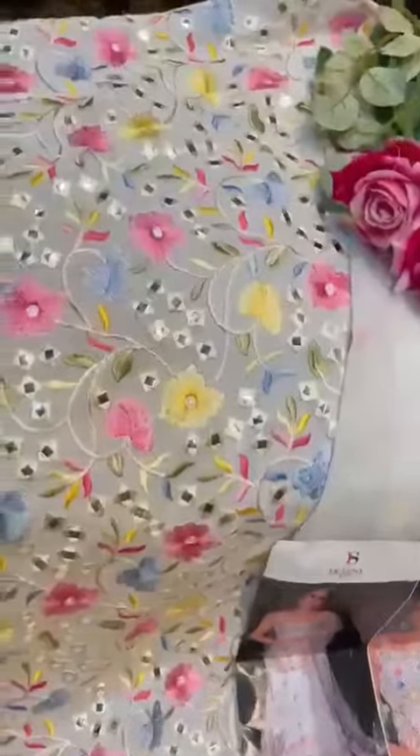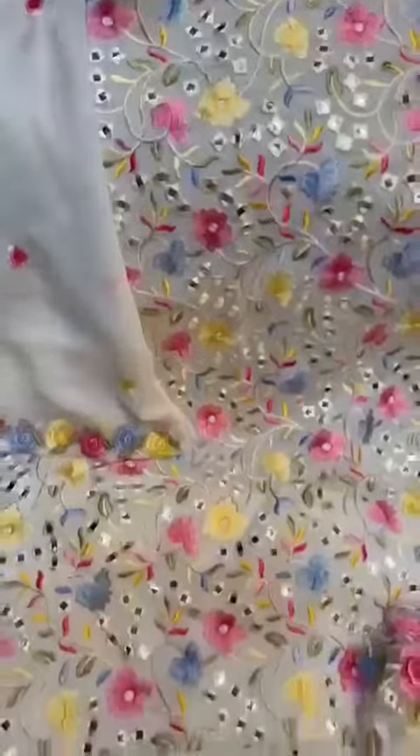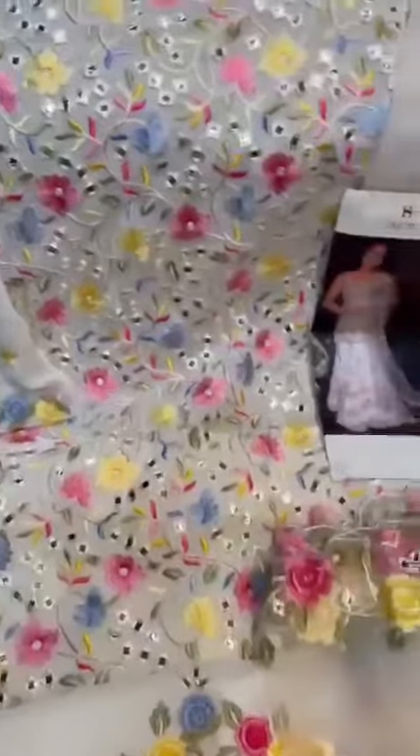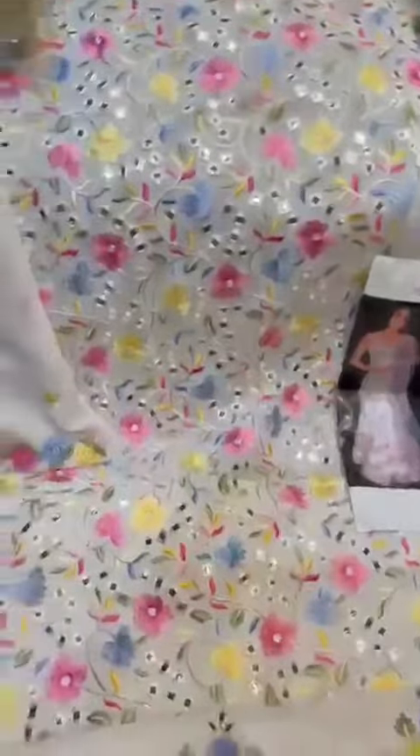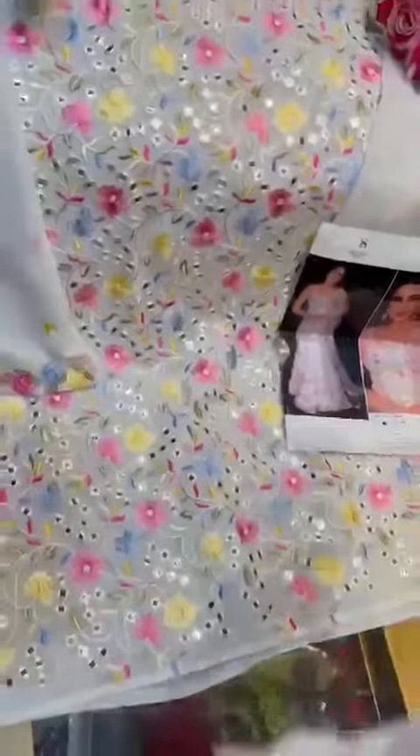This is plastic mirror work embroidery, white color outfit on georgette, fully embroidered. You can see this is the kameez — it doesn't have a lining. This is the skirt, three size stitched skirt.